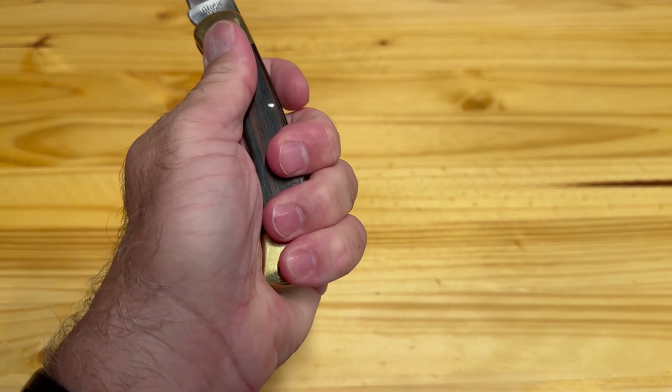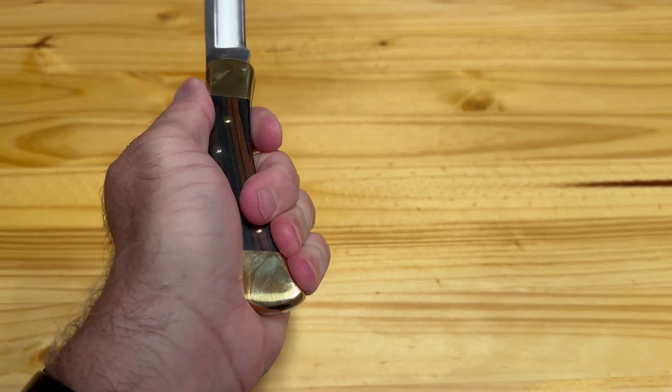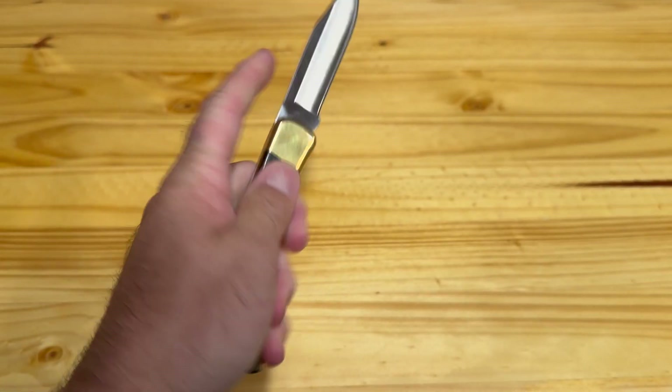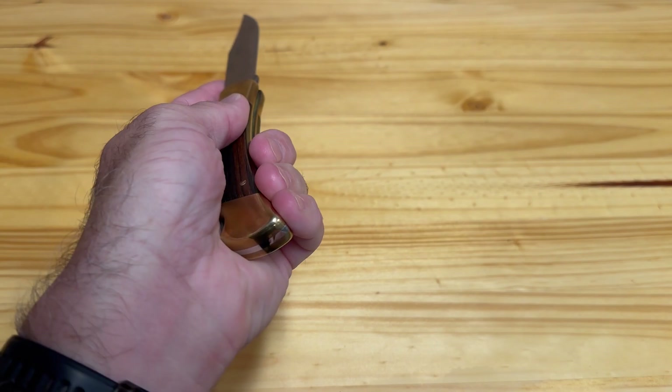When you pick the 110 up it just feels really good in your hand. The weight of it is excellent and all the edges have been nicely rounded over, so you're not going to have anything sharp or jagged digging into your hand while you're trying to use it.